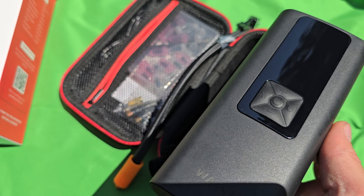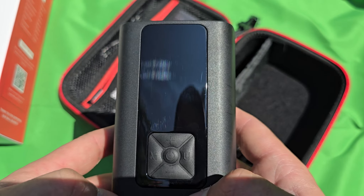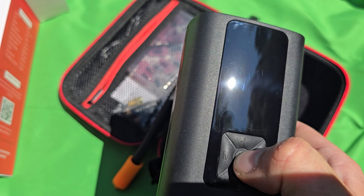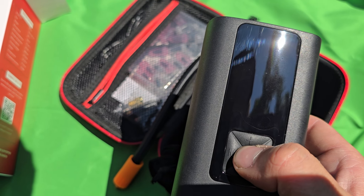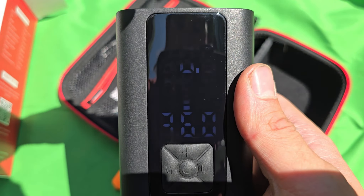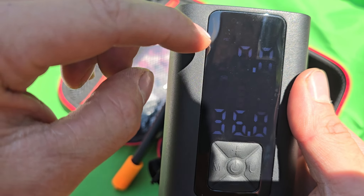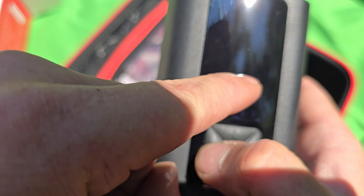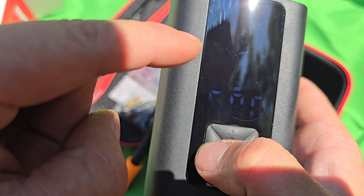Now I'll see if it has any power. The center button is the power button — holding it down and it turns on right out of the box. You can see the display; it shows a car icon. Hit the mode button and it cycles through motorcycle, bike, ball, and back to car.